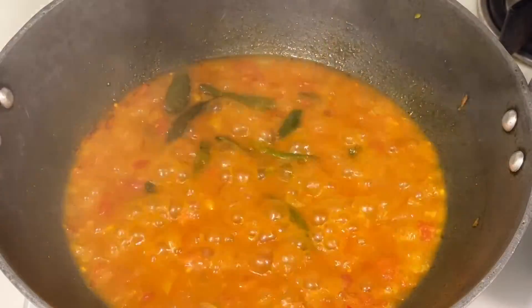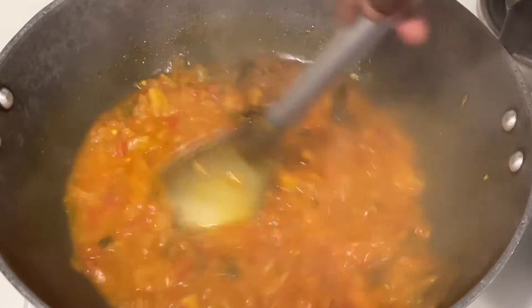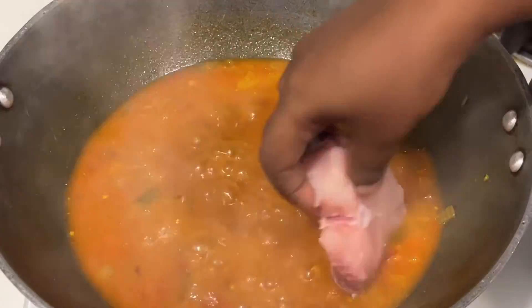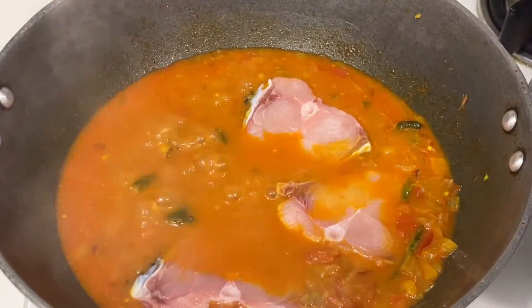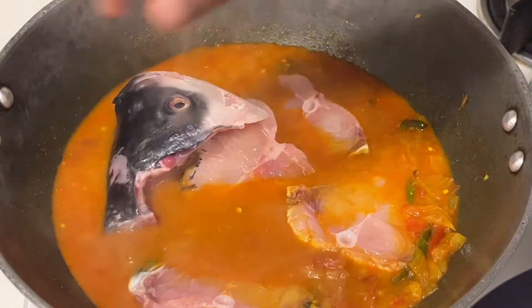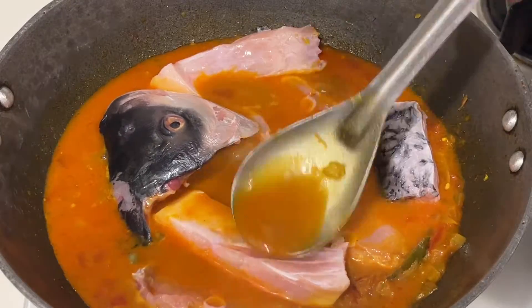I have added rock salt here because it adds great taste and flavor to the curry. If you don't have it, you can add normal salt. Once you get a nice boil and the full glass of water has reduced to half a glass, then only add the fish pieces.